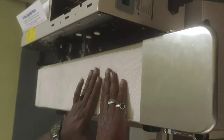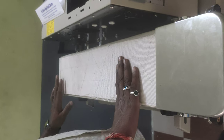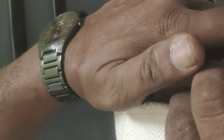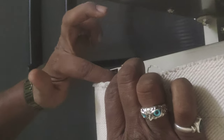The machine will load up. The machine will correct it and will be the same.